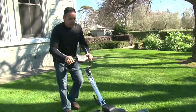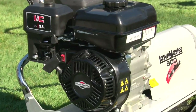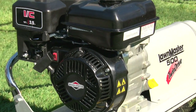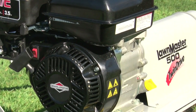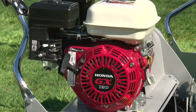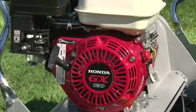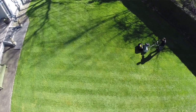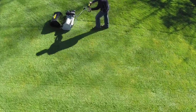They come in three cutting sizes: 400 millimeter, 500 millimeter, and 660 millimeter. The 400 millimeter and 500 millimeter domestic models are fitted with a three and a half horsepower Briggs & Stratton engine, while the domestic 660 millimeter model and the two commercial models are fitted with a Honda GX 124 horsepower motor.